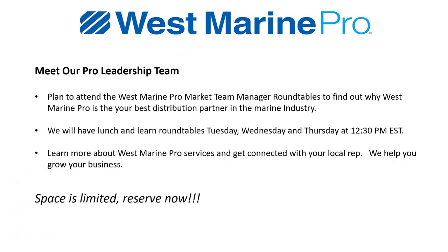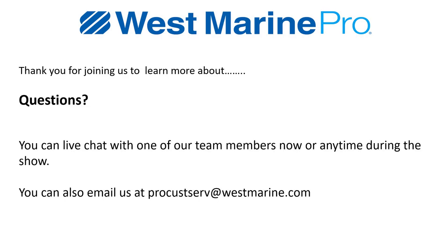West Marine Pro would be willing to meet with you and speak with your respective pro market team manager at the round table sessions. They'll have a lunch and learn at 12:30 PM Eastern on Thursday — make sure you reserve a spot since space is limited. Thanks for joining us. We'll be having a live Q&A directly following this presentation, so stick around if you have questions about the Blue Sea Systems panel program. I'll be answering those live, and West Marine Pro will answer questions about their offerings. Thanks, everybody.